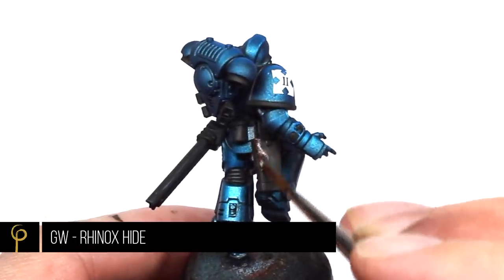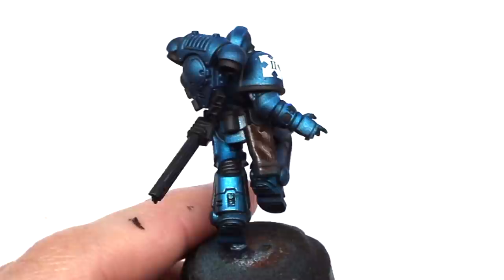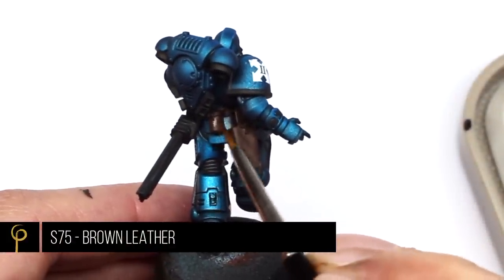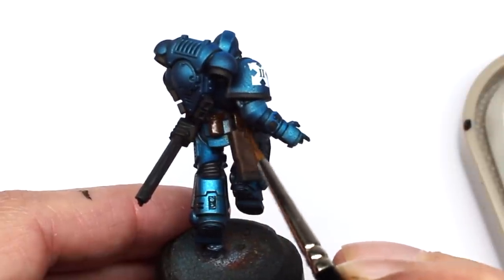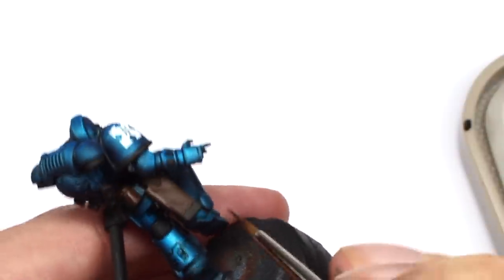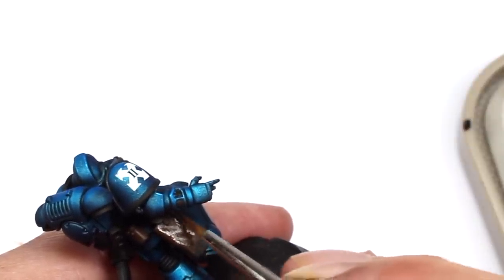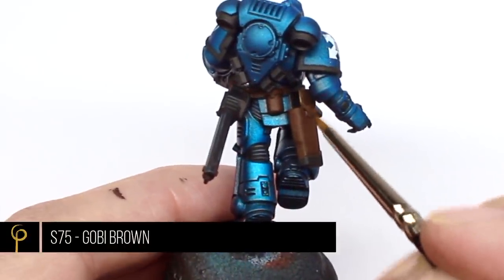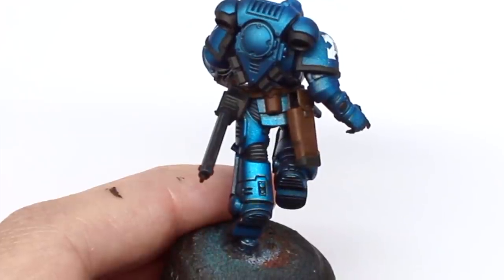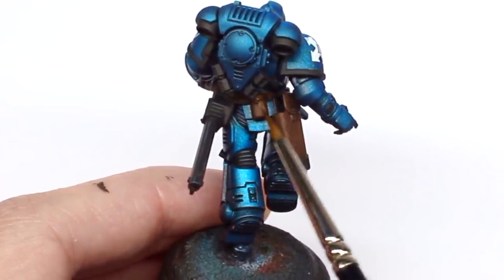For the leather parts on the model, a base coat with Games Workshop Rhinox Hide — it's a fantastic base color with great consistency and coverage. Apply this to all the pouches, the grip on the chainsword, that type of thing. The first highlight over this is Scale 75 Brown Leather, watered down slightly, covering about 90% of the area and leaving the Rhinox Hide in the darkest shadows. Then the final highlight for the leather is Scale 75 Gobi Brown, adding it to all the edges, and I'm also trying to introduce some scratches — the odd scratch in the middle of the pouch, and going backwards and forwards while edge highlighting to create a little texture.